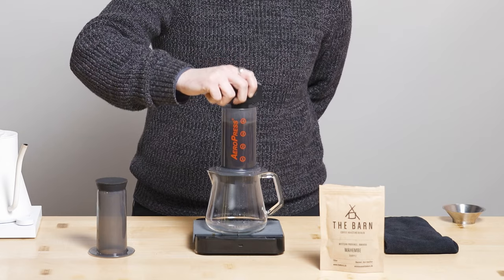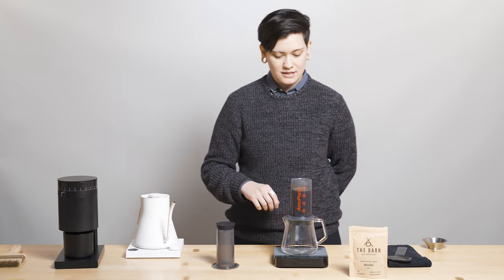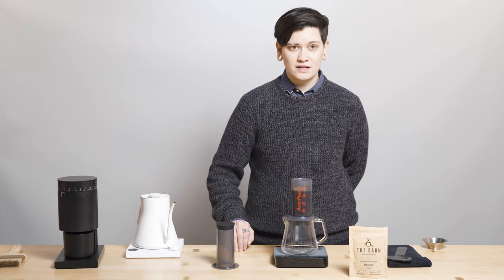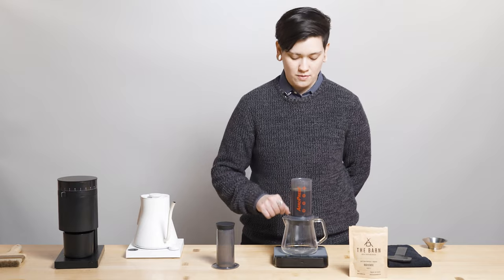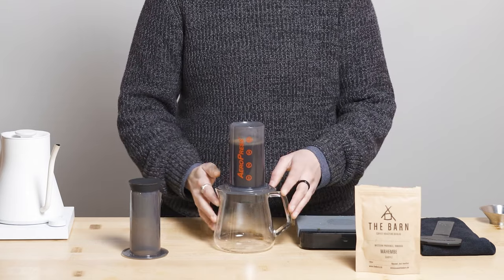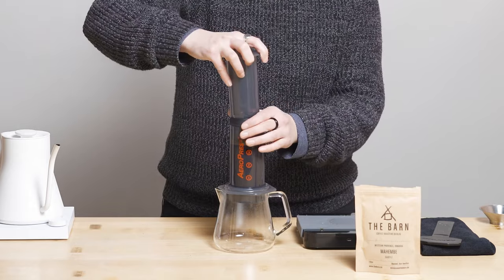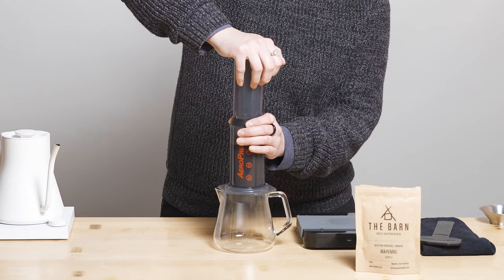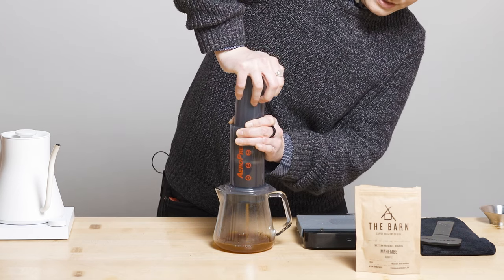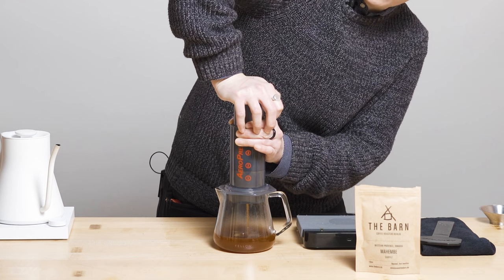We're going to stir again about five times, semi-vigorously, at the 60-second mark. You could agitate a little bit more if you're not getting exactly what you want out of this coffee — just add a little extra agitation, especially for AeroPress. Now I'm going to remove my AeroPress and Prismo setup and the glass carafe setup from the scale so that when I plunge — around one minute and 30 seconds — plunging straight up and down, I'm not plunging on top of my scale, because that is the quickest way to ruin your day, aka ruin your scale.